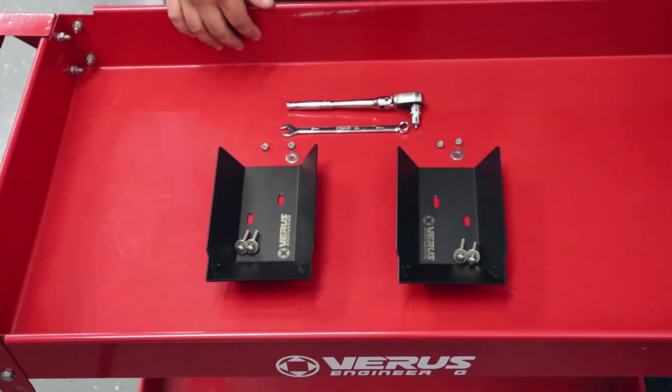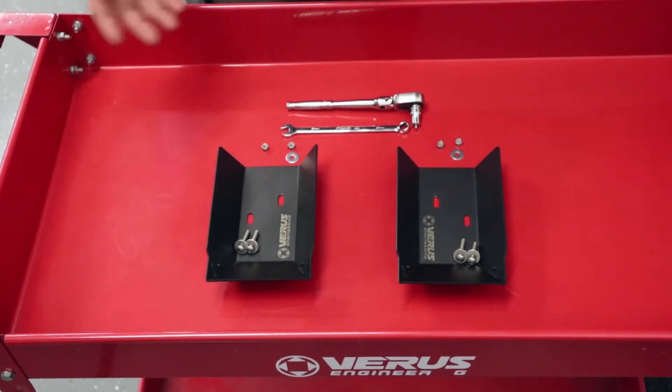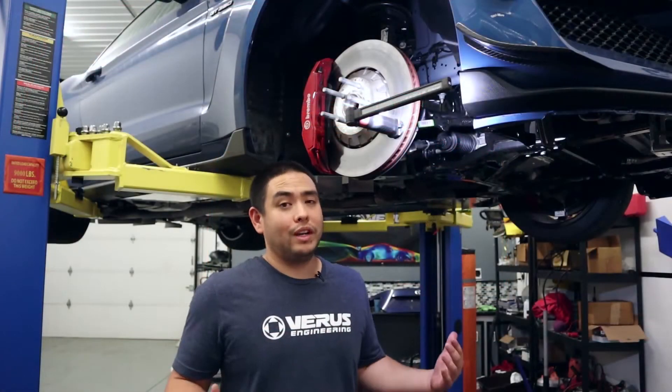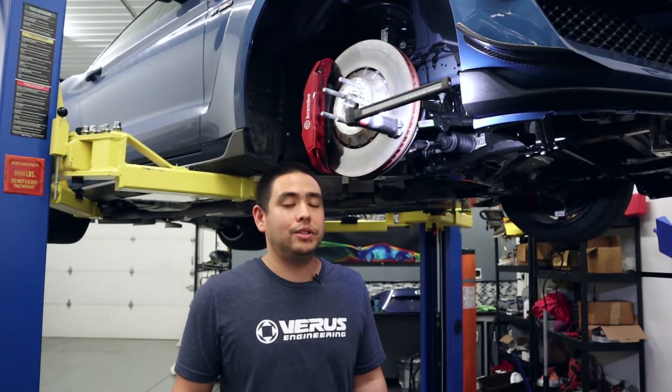This is going to be a real simple one today. Should take us about — depending on how long it takes to jack the car up — probably under a half an hour. We're lucky enough to have a lift here, but you should be able to get this done pretty easily with a set of jack stands and a jack.